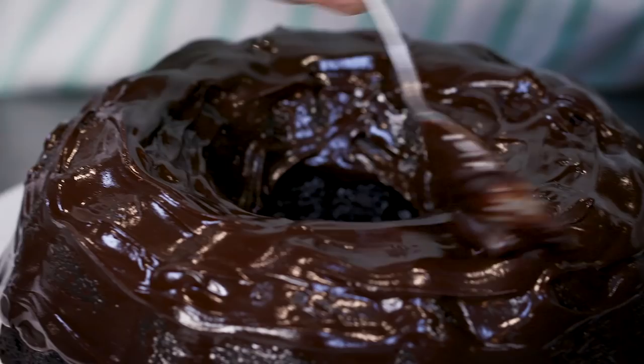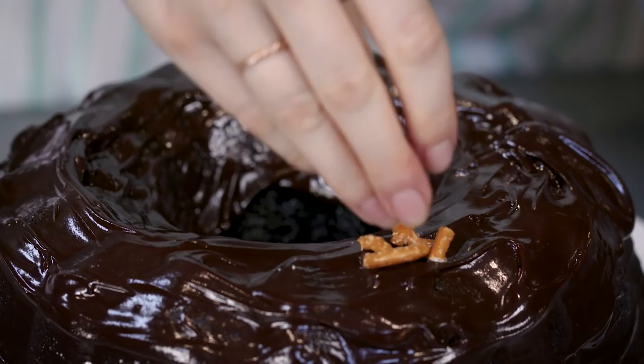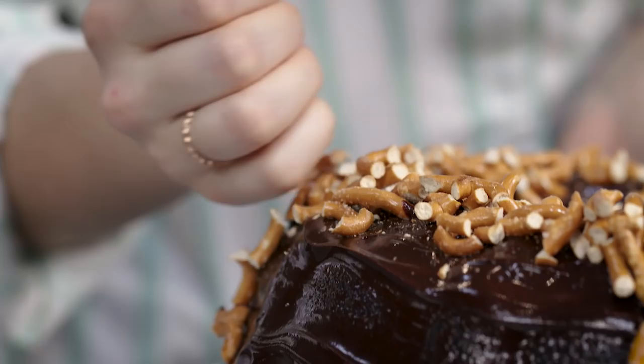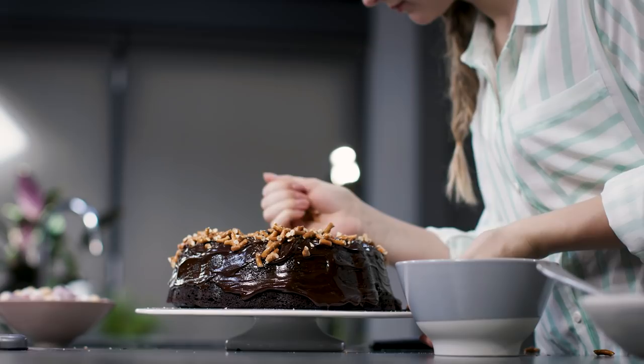Now we're going to cover the cake in crushed up pretzels. They look a lot like little twigs and have a really lovely flavour which works so well with the chocolate. Take a few and crush them in your hands, sprinkling them over the ganache. Then finish off the cake by filling the centre of the nest with chocolate eggs.